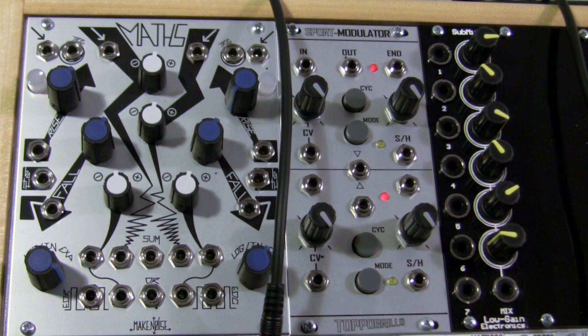Welcome to Maths Minute. This is a segment dedicated to the Make Noise Maths. Today we will be showing you how to use Maths in 281 quadrature mode, also known as West Coast Swirlybird, which allows Maths to send two modulation sources shifted by 90 degrees.